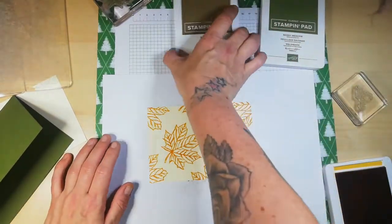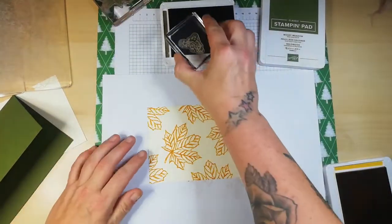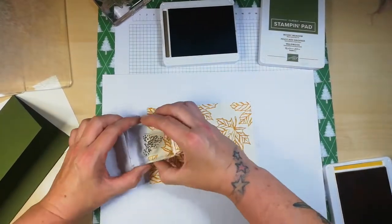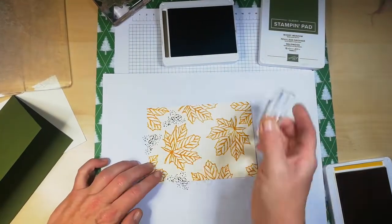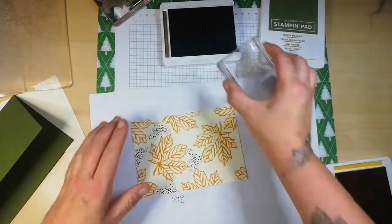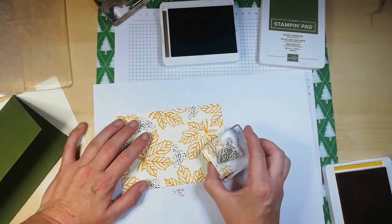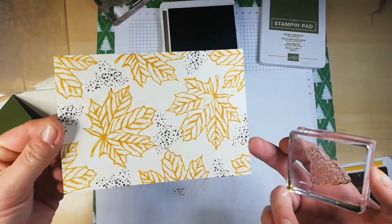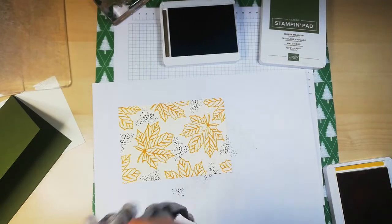Let's add some — I think we'll go with Soft Suede. Now by the time this airs, Nikki will have received her card, hopefully if the postman behaves himself and delivers it when they are meant to. Do you like that? I'm trying not to overlap the actual leaf images. That's very pretty — now let's see what else I can do.